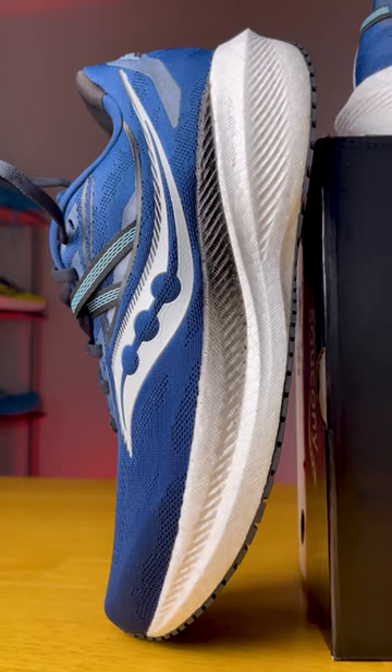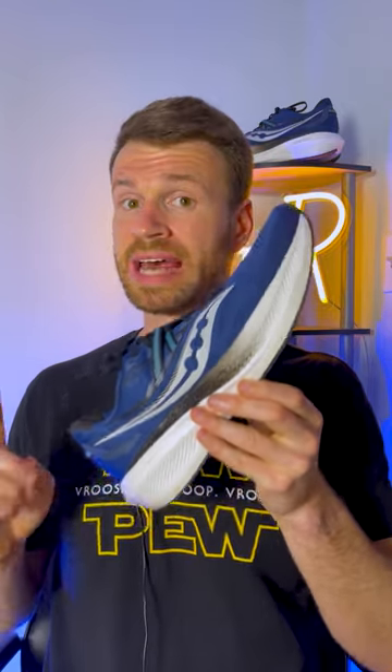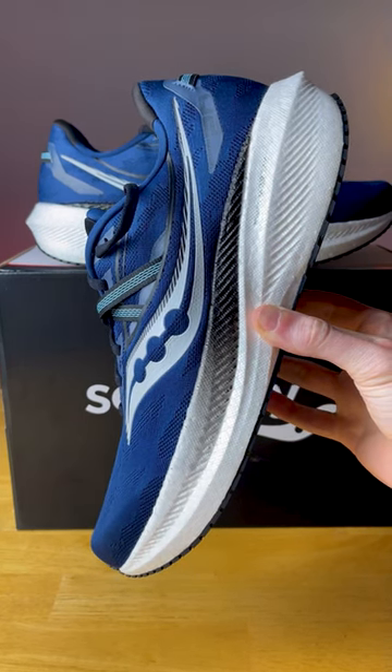This is the Saucony Triumph 19, and this is the Triumph 20, so what changed? The 20th version is actually a complete redesign. We now get 4.5mm more of stack height to the midsole, a new 10mm drop, and the shoe itself, even though it got larger, came down almost a half ounce in weight. It's kind of the best of both worlds.